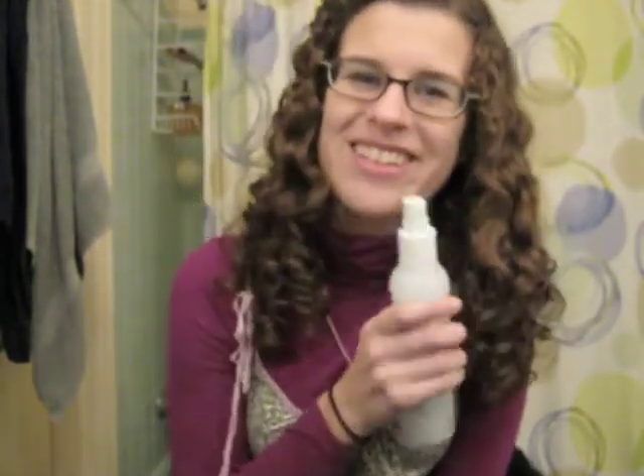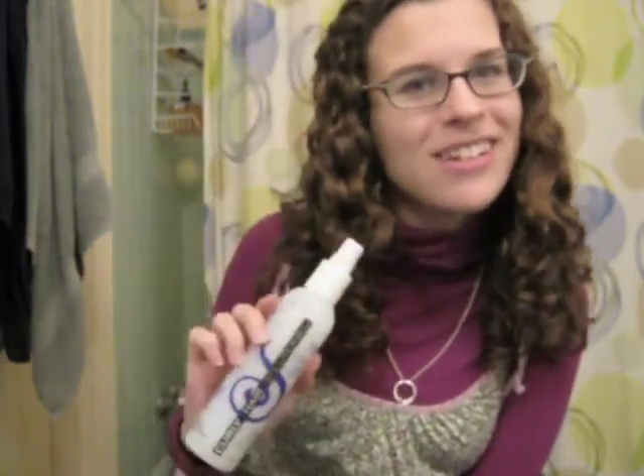"Slip" is a phrase used on naturally curly curl boards — it's basically how well a conditioner slicks down your hair so you can detangle it. So if I have a really moisturizing conditioner that doesn't have very much slip, I can just take this and spray it on and it's great.